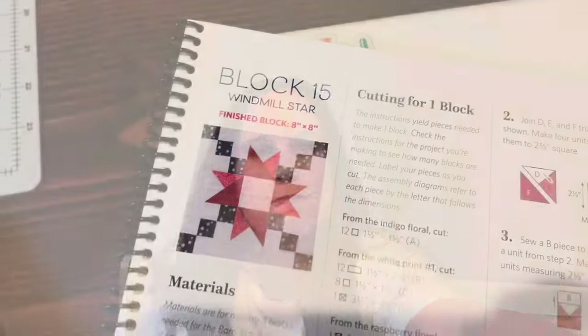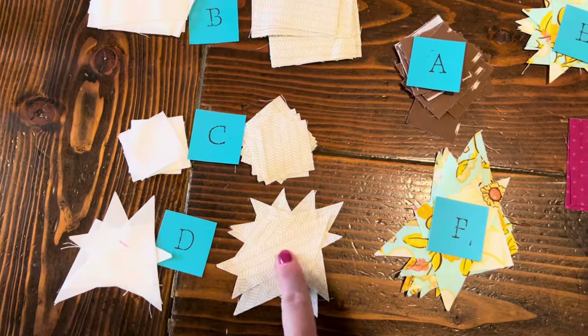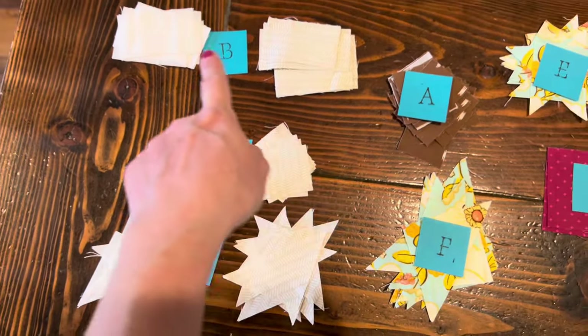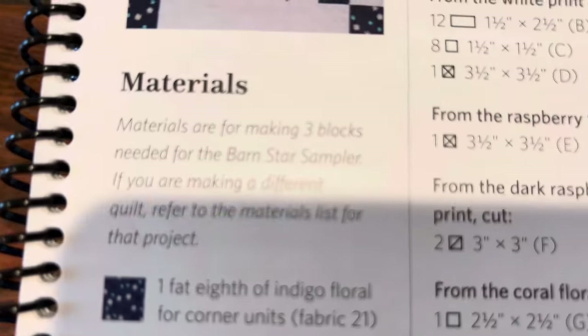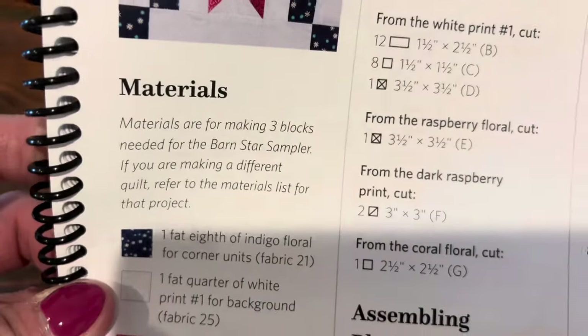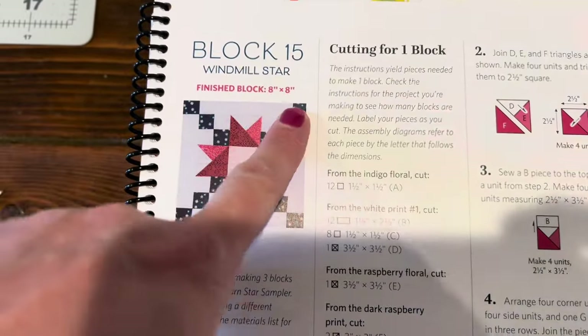Now I'm going to start sewing on block number 15. Here's block 15 all laid out. On these ones I didn't have enough fabric of this print, so I am using some white, so some of the blocks will be different. For block 15, it says we will be making three blocks and they will finish at eight inches by eight inches.